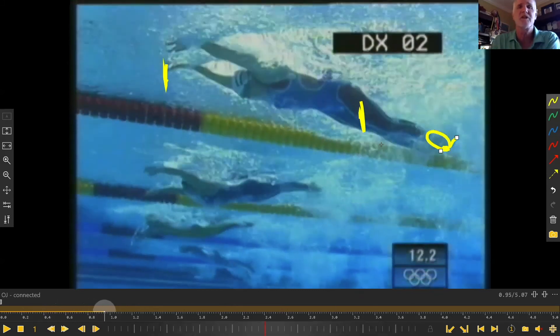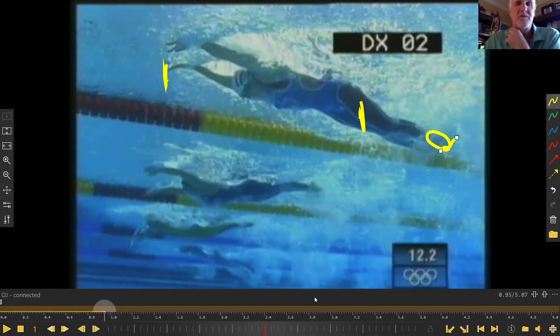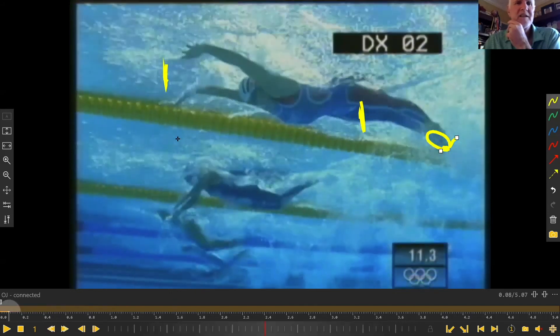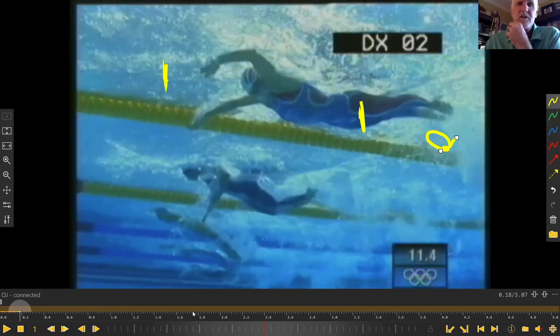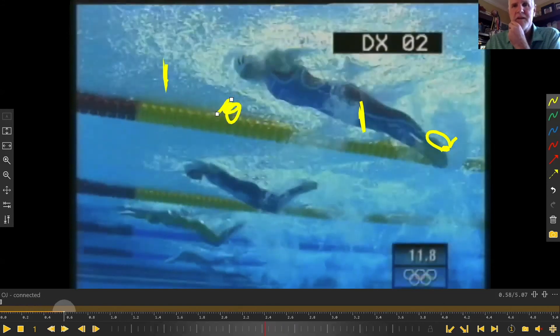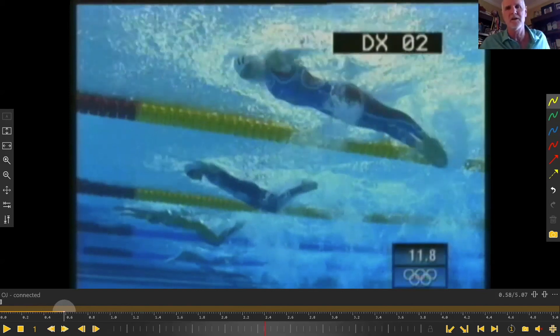She's traveled an entire body length with one arm cycle, which is very efficient in butterfly. These bubbles give you a pretty good indication of efficiency. As a coach looking at your butterfly swimmer, if you're in a certain position and your bubbles are way back behind, that's a significant amount of slippage. You can tell slippage in butterfly simply by looking at the bubble trail and where they are.